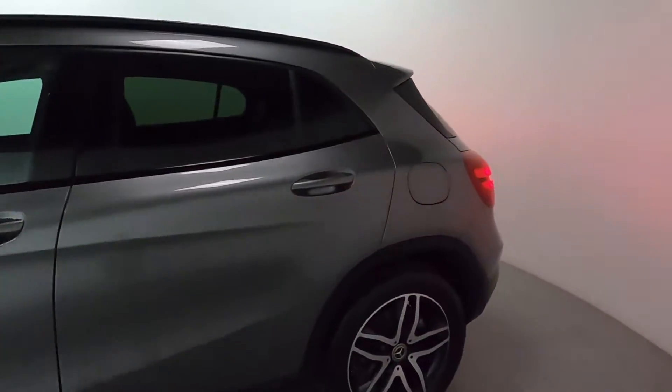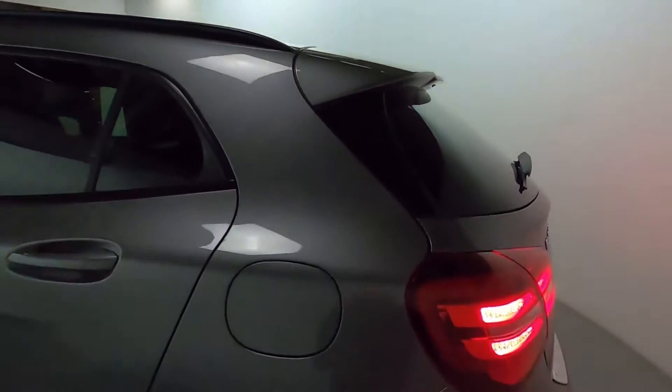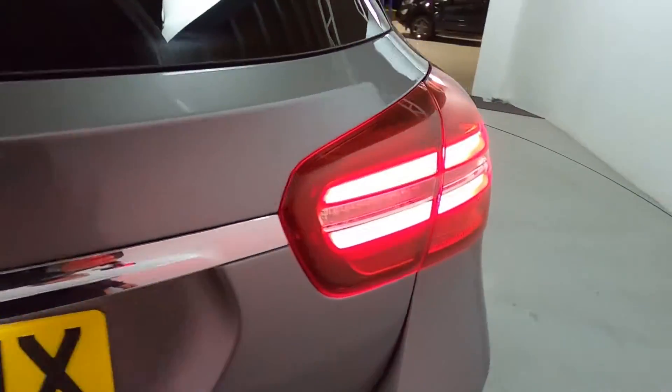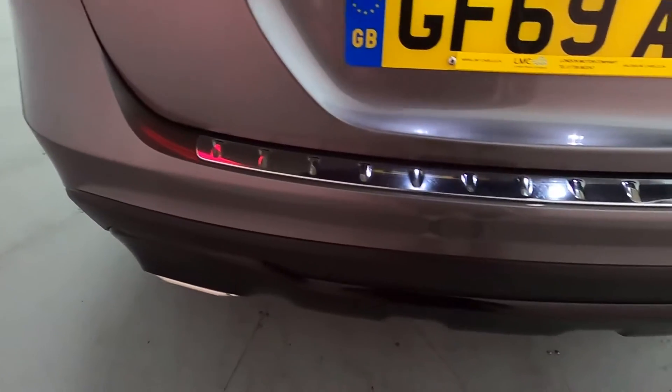Coming around the side of the car, you've got tinted glass on the sides and rear giving yourself a bit more privacy, and a small lip spoiler on the top of the boot lid adding to its sporty look. Nice big bright rear lights, and you've also got a chrome plate on the top of the bumper to protect it when loading and unloading the boot.